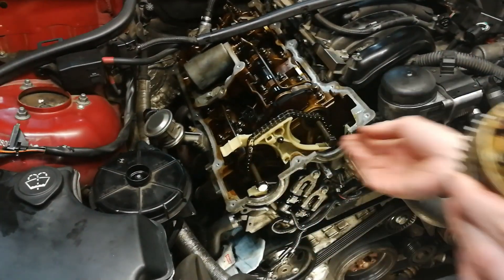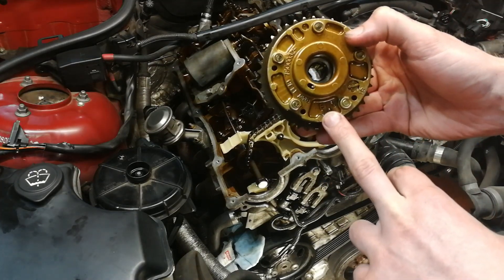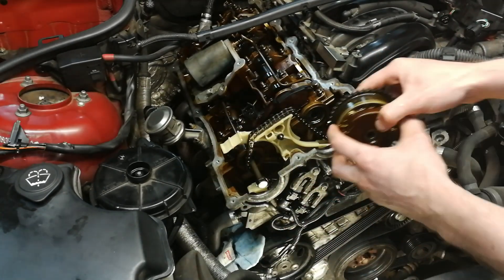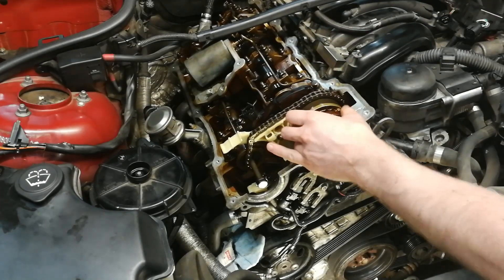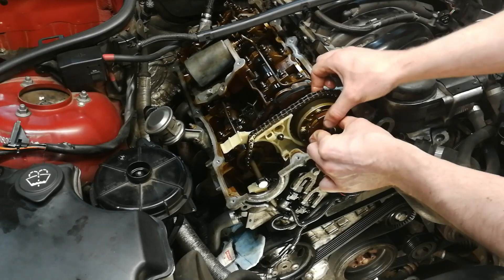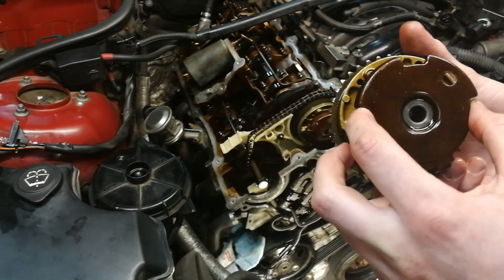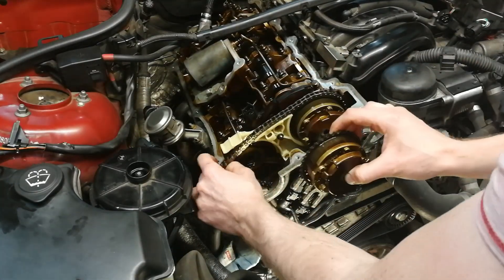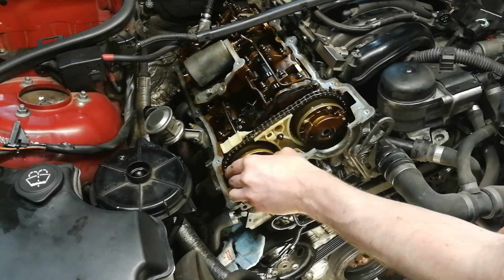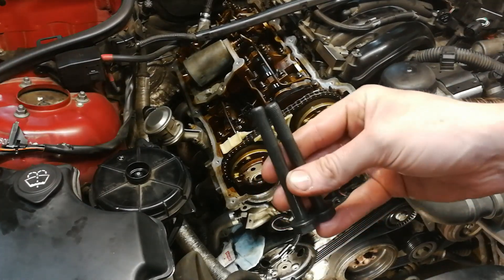Now we're ready to put back the Vanos units. First I have to remove the old Vanos bolt and make sure that you put the Vanos units in the correct position. This is IN or IN, meaning this is the intake side. Make sure that the Vanos unit fits all the way in. We do the same with the exhaust — Haus or X. Make sure that the chain is all the way on the Vanos units, and now we can put in fresh new Vanos bolts.